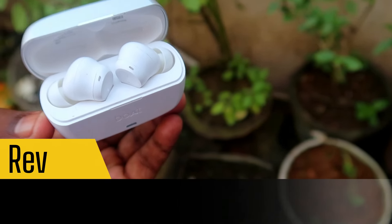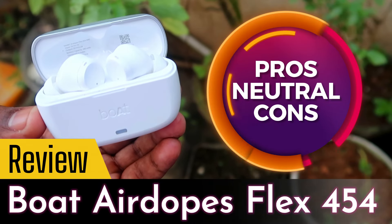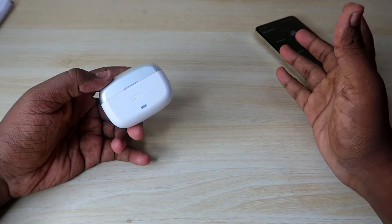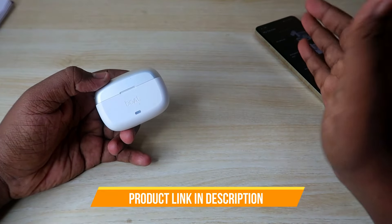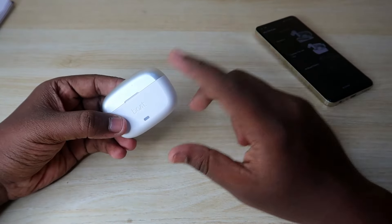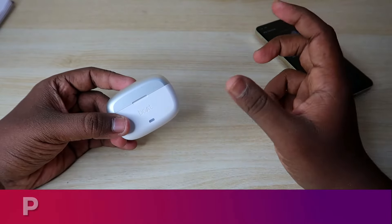Hey guys, in this video we are going to talk about the boAt Airdopes Flex 454 TWS earbuds with Pros, Cons, and Neutral. Neutral means points that don't strictly belong to pros or cons — there will be a chance to discuss them in other categories. Let's start with the Pros.